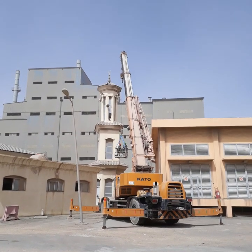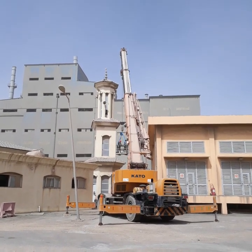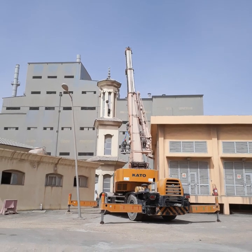Hello guys, this is the lifting of speakers to the top of the mosque.